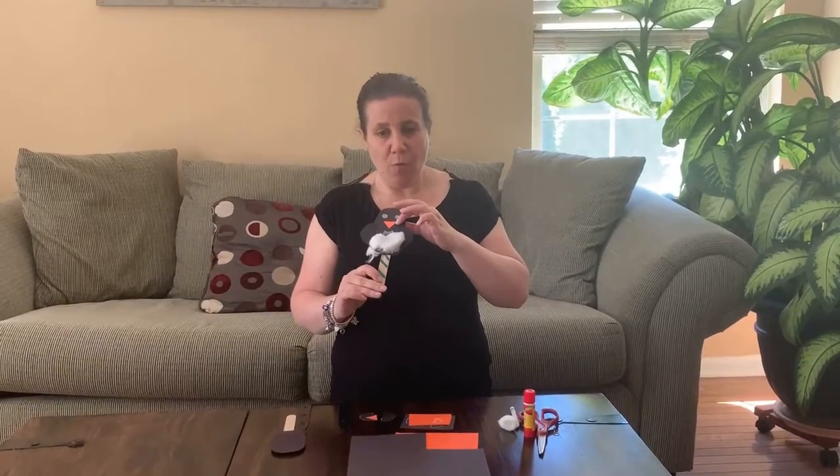The first thing you're going to need is some black paper. If you don't have black paper, you can always use white and color it in with either marker or crayons. Some cotton and some orange paper for the beak, but again, you can color it in if you just have white.